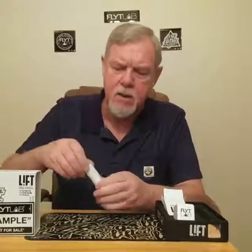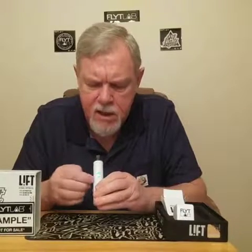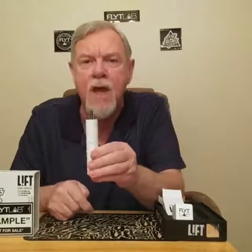So I'm going to go ahead and load this up. You press the button three times to turn it on and it's going to flash through the heating cycles. Press the one you want to select and it will turn red as it heats up.